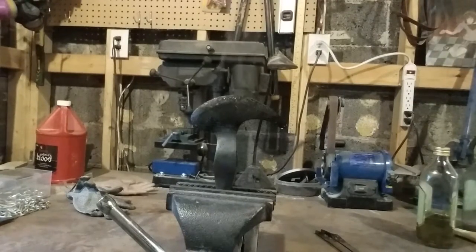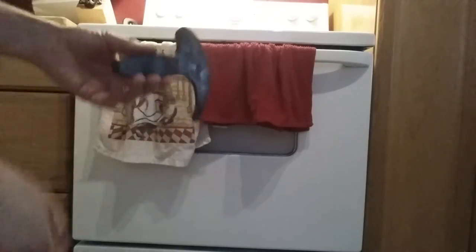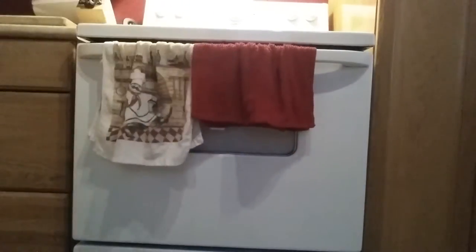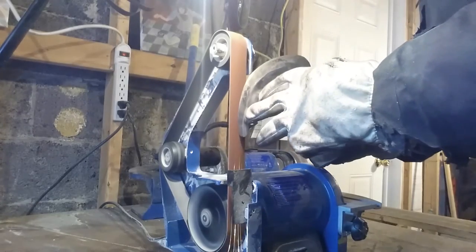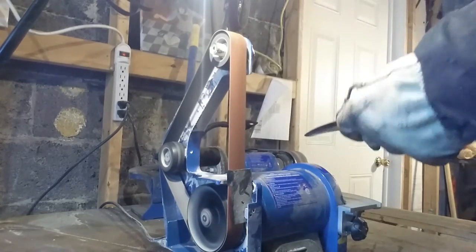Now I put the axe head on the vise and let it cool to room temperature. Once it gets there, we're going to test it to make sure it is hard, and then we're going to temper it. Now we're going to temper the axe. I set the oven to 425 degrees Fahrenheit and we're going to leave it in there for two hours. After tempering, I took it out of the oven and let it cool to room temperature. It's all discolored — we've got to get the shine back. When grinding the metal after heat treating, I have to be careful not to get it too hot. If I see the color blue in the metal, I know I've gotten it too hot and ruined the temper. If that happens, I have to redo the whole heat treat process.